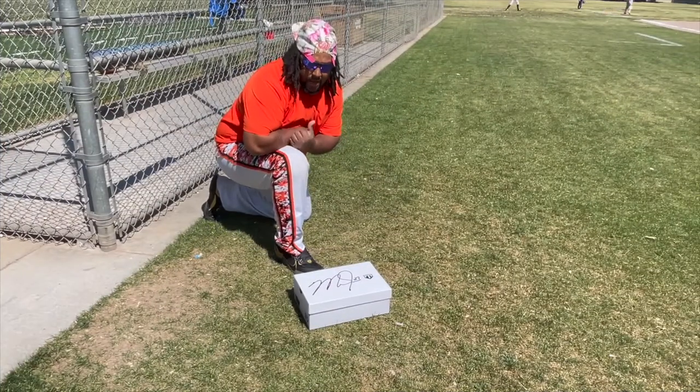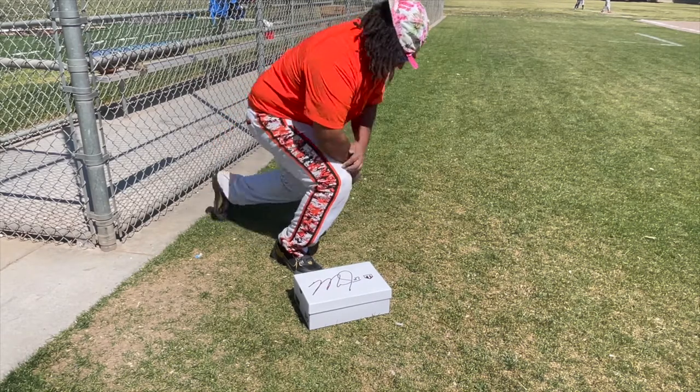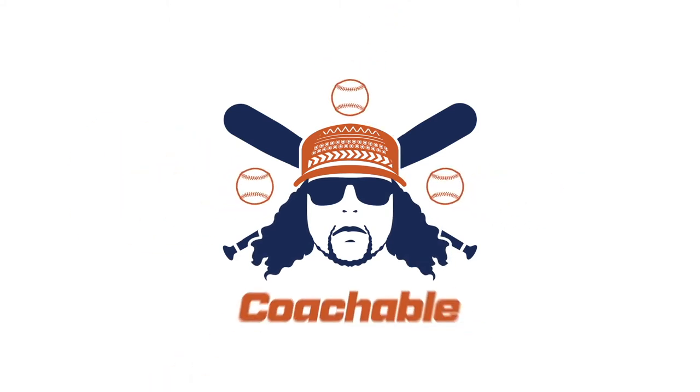Alright, now I got my new shoes. Now I'm ready to go play. Check you guys later. Thank you for being coachable and always drink water. High drive. Blackfield, it is out of here!